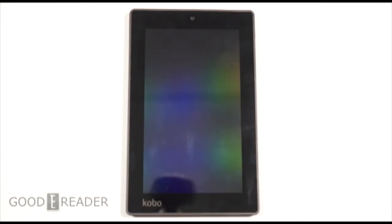Hey everybody, welcome to another Good e-Reader review video. My name is Michael, this is Peter. Today we're going to check out the Kobo Arc 7 and we're going to show you the hardware as well as all the software.